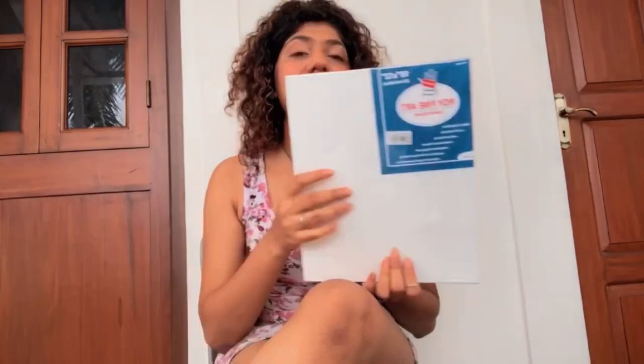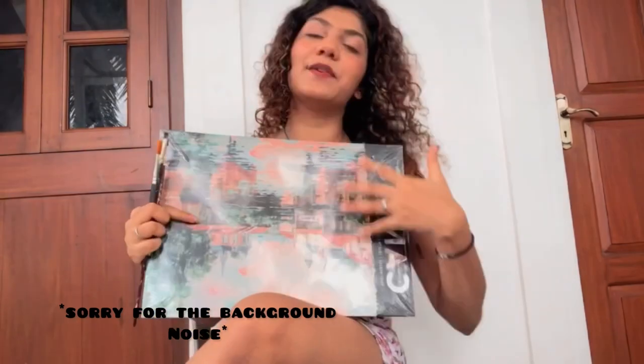I thought it would be really cool if we could all work on a canvas painting. Canvases are fairly cheap if you search for the right one. A stretched canvas might be a little expensive, but usually something this size would cost you 42 rupees. This is a 10 by 12 inch canvas and it will cost you 80, which I think is fairly cheap.